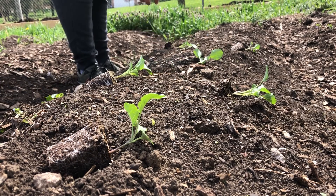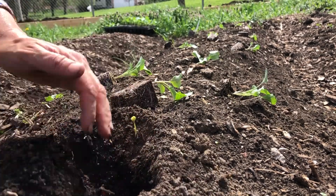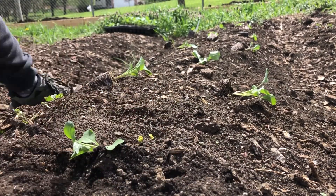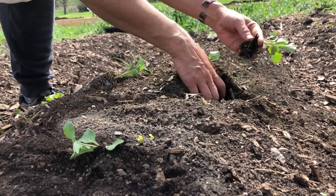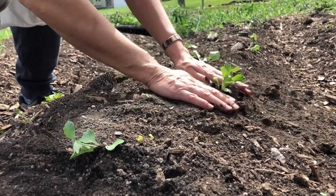Here we're spacing the broccoli out in the correct spot. It's super easy to plant transplants — just dig a furrow, bury the bottom of the stem just a little bit to make for a sturdier plant, and make sure you water them in when you're done.